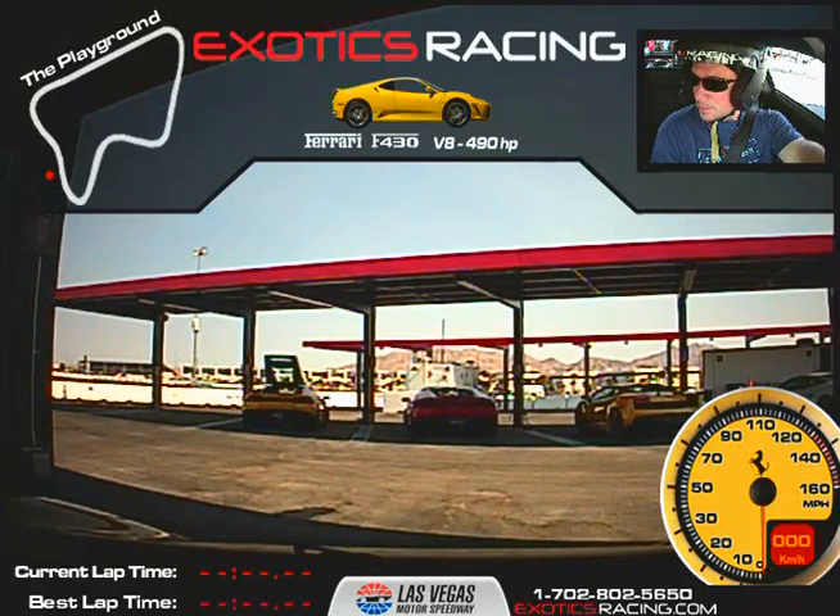If we get into a passing situation, I'll let you know what to do. Just don't pass anybody unless I say so. Nobody's going to pass us unless we say so. During both of those times, I'm going to reach over and put my hand on the steering wheel — it's just there for safety. Any questions? No? All right. Do you want to use the paddle shifters? Yes? All right.